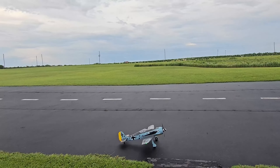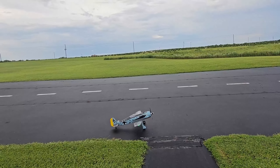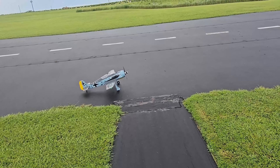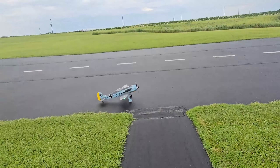Hey folks, Fat Guy Flies RC here at Thavon Parkfield. Going to take out the Butcher Bird — the Focke-Wulf 190 from Dynam. This is their version two; it's got the split flaps.